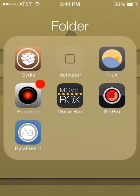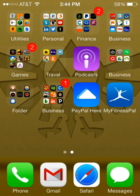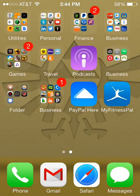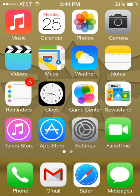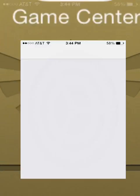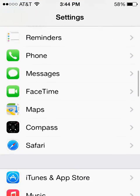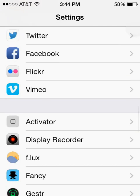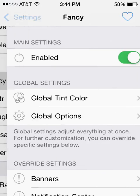Once you've got that all taken care of, you'll notice that out here on the screen there is no new icon. This app won't put an icon on your screen — we have to go into Settings to make the changes. So go ahead and go into Settings, then scroll down until you see Fancy in your list, and go ahead and select that.